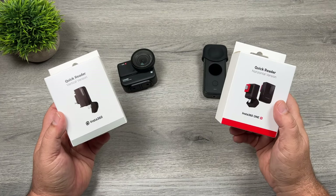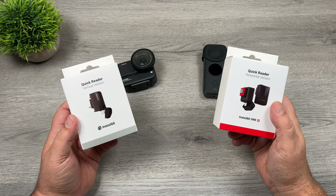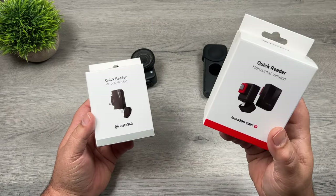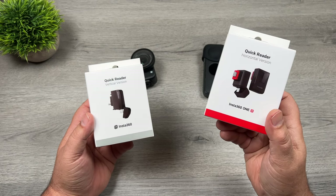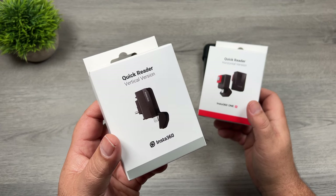They launched a fairly significant software update for their existing cameras, added some new editing capabilities, and they also launched these new quick readers. They have a horizontal version for the Insta360 ONE R, and a vertical version for the Insta360 ONE X2.